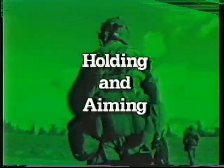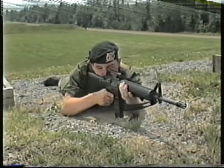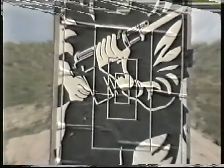This is the fourth video on the C7 rifle. In this video, you will be shown how to hold the rifle correctly in the prone position, testing and adjusting the position, and correct aim.